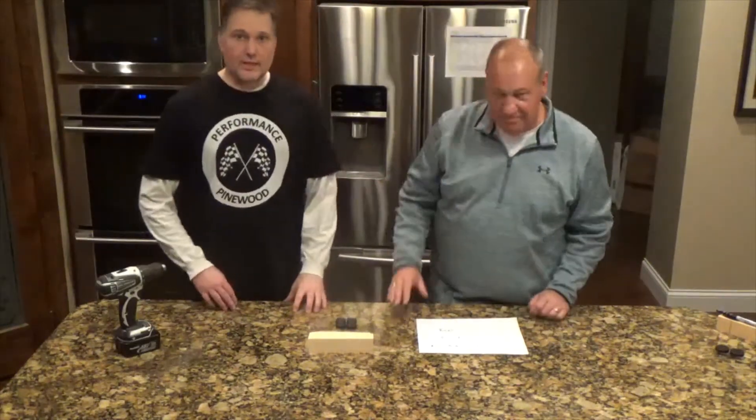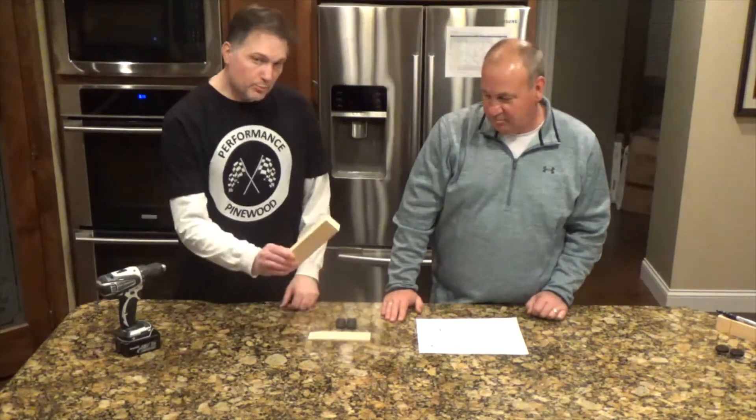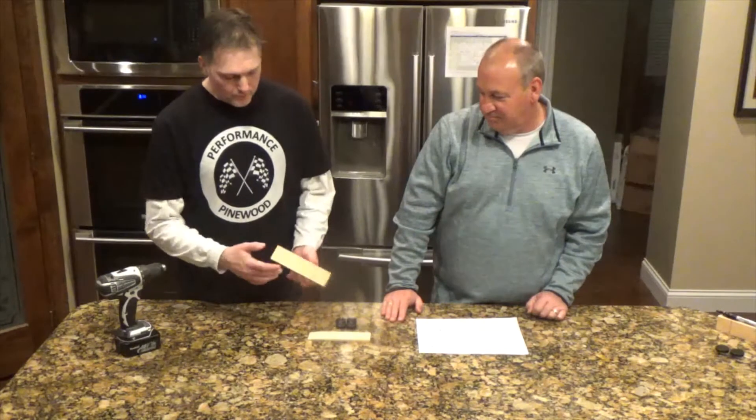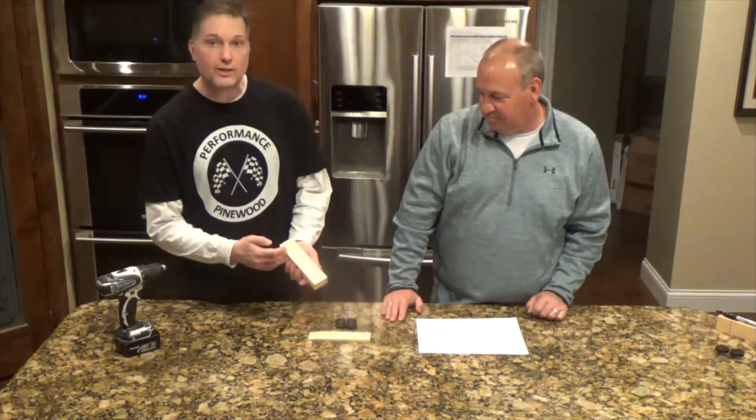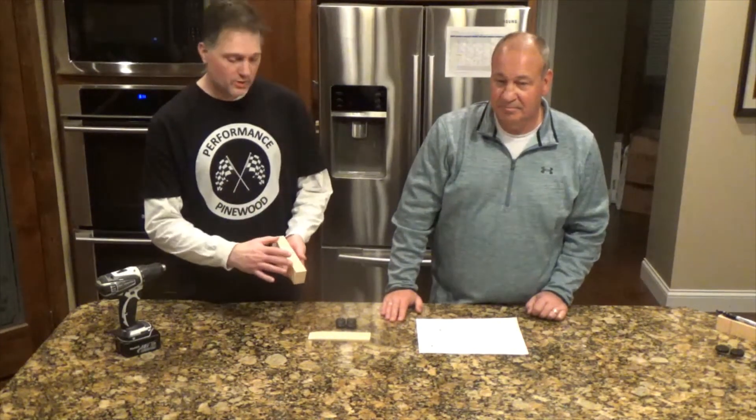Welcome back. I'm Jim, and I'm Todd with the Performance Pylon Guys. Today we're going to talk a little bit about axles and drilling axle holes. This is a standard BSA block. You can see that it comes with axle slots where you can just insert your axles right into here. We're going to talk about why drilling holes in here might be better.